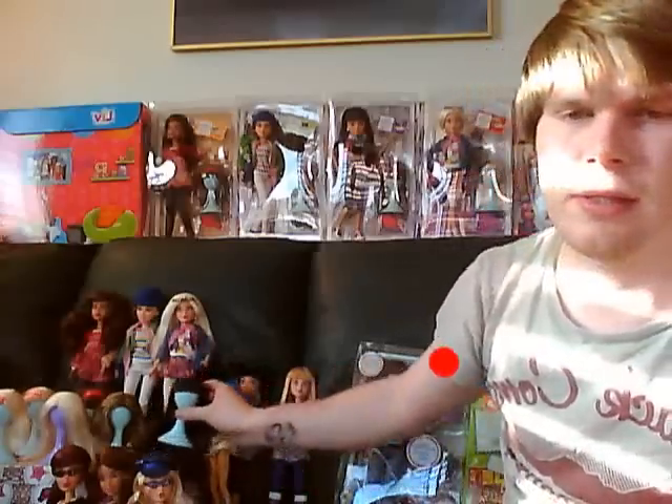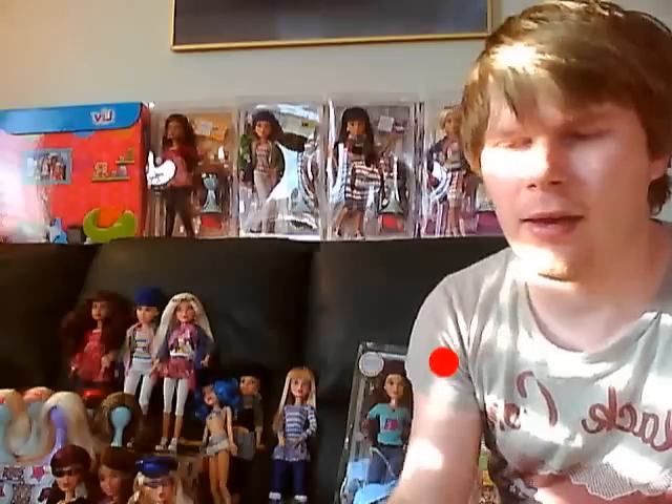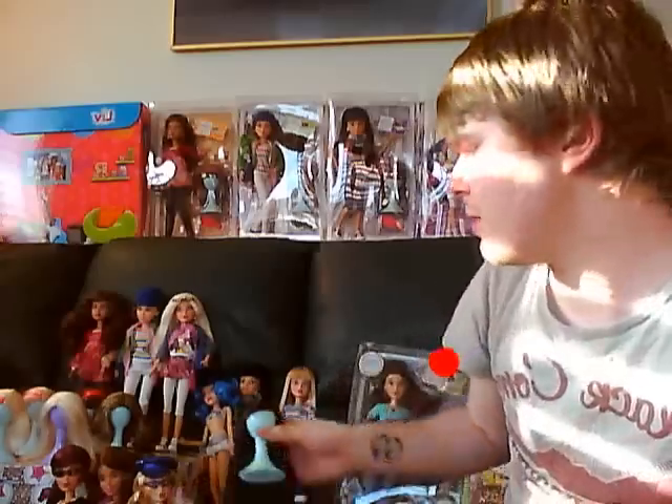Each of the Live Dolls come with a spare wig in the original series, and then you can buy separate wigs to add on to your collection. One of the best features is if you've got a blonde doll and you want it to have black hair, you just swap it over and there's no hassles.